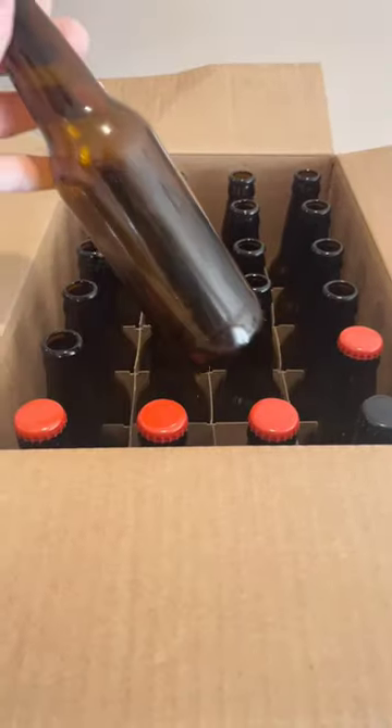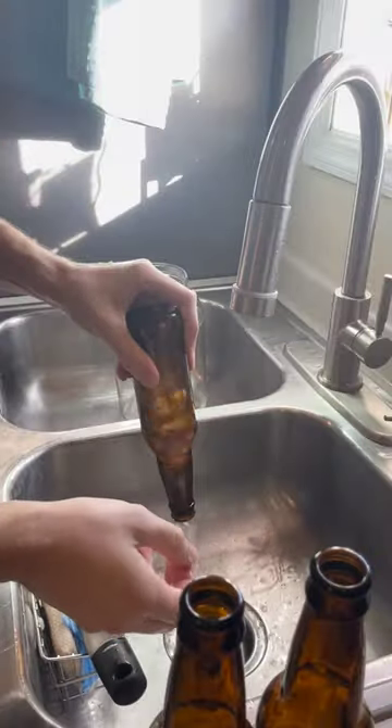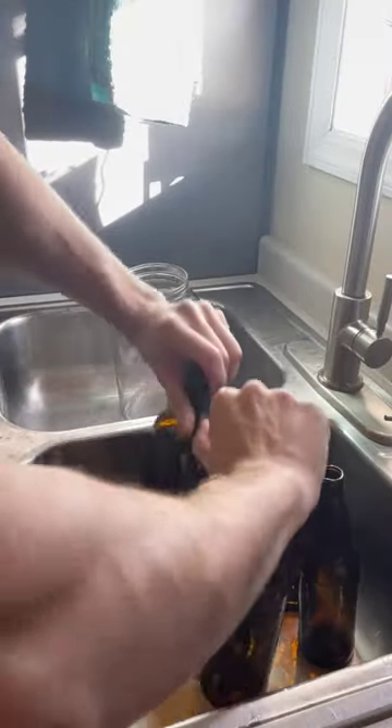My fermentations are complete so it's time to start bottling. I'll give it to you straight — bottling is boring. Between rinsing and sanitizing everything, it's a lengthy process.